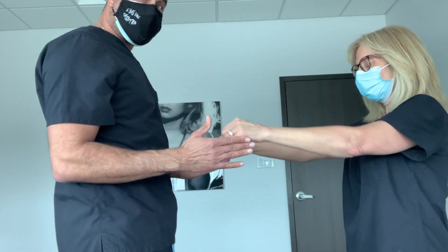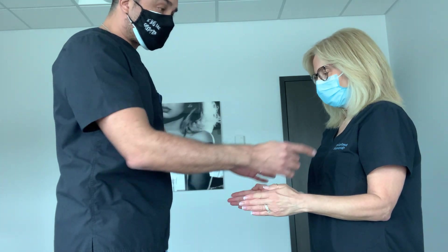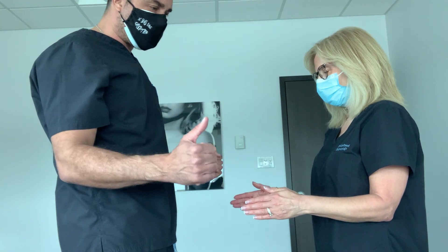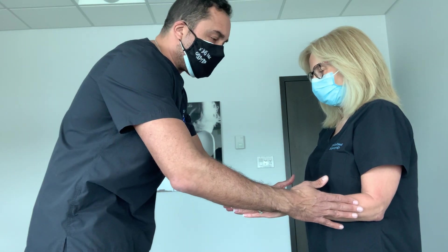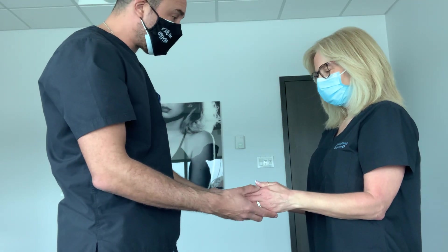From this position, we go to 90-degree flexion of the elbow, and I want to test the infraspinatus muscles by having her do an external rotation against resistance. I'm going to push here like I would in a scratch collapse test, and she's going to push as hard as she can. I can feel that the power is symmetrical on both sides.